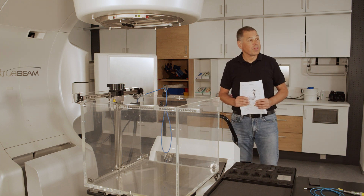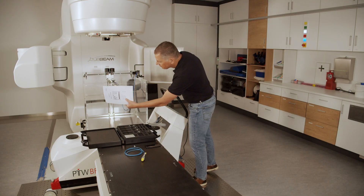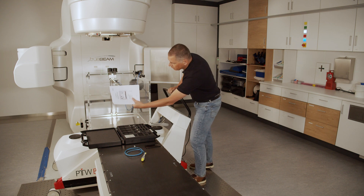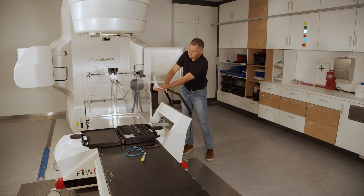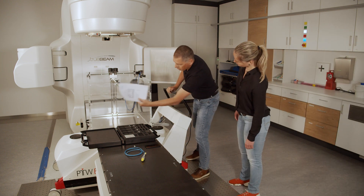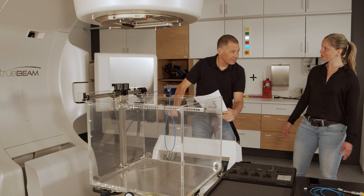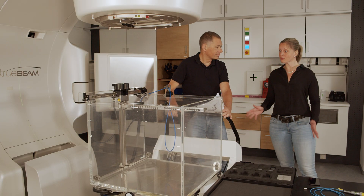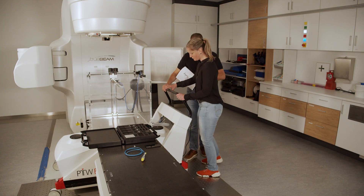What a nice water phantom. It will hardly differ from the others I used before. Seems the exact positioning is already taking some time. But he's lucky — his friendly colleague is also on shift today. What are you doing? This is a BeamScan. You don't need to position it exactly. Just roughly is fine. Let BeamScan do the work for you.